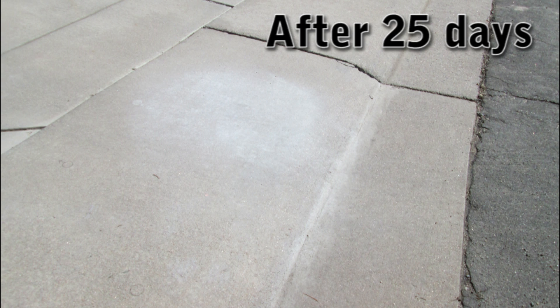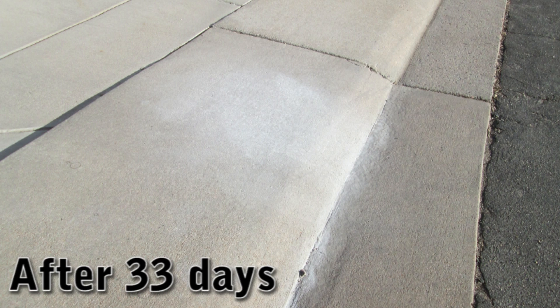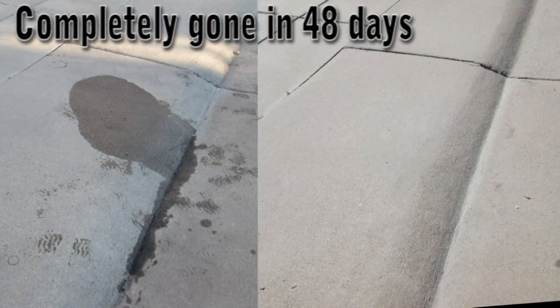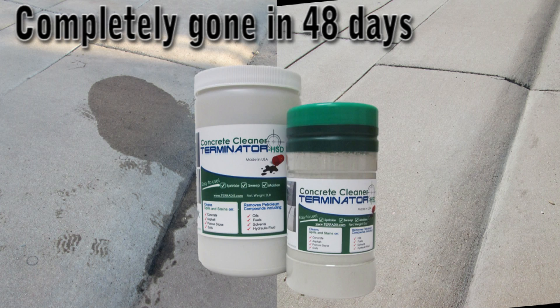I got to tell you, this is probably the best concrete oil stain remover that I have ever seen. And to say that it's a bio product, it's environmentally friendly — well, that's just a bonus for me. Pretty impressive product, Terminator HSD. If you've got an oil stain on your driveway, you can do a lot worse than this product.